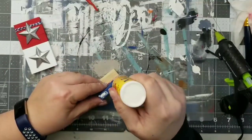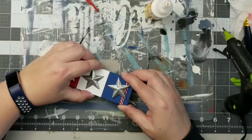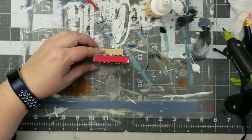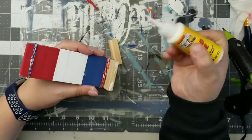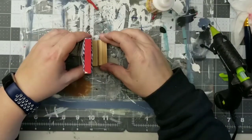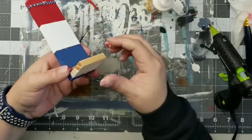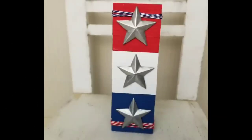Now that we have that done, we're going to add our blue block to our red and white block using both wood glue and hot glue together. I realized it needed an extra little block on the back to make it stand up, so I'll glue another tumbling tower block to this little stand. Now it'll stand on its own and it is a perfect addition to your patriotic tier tray.